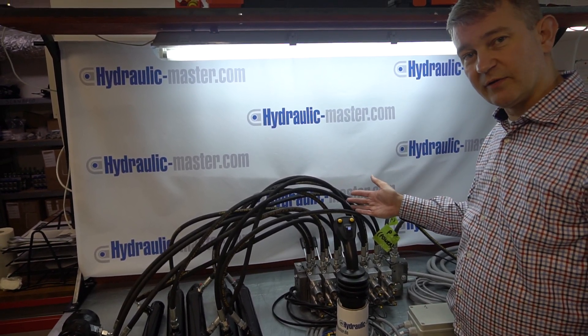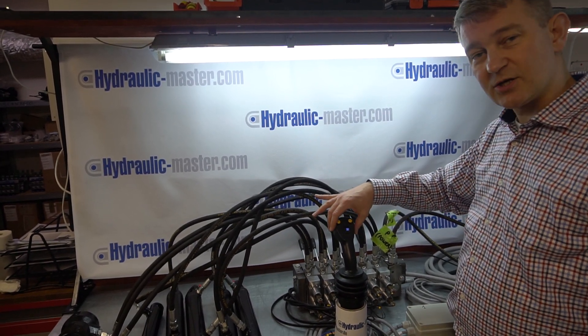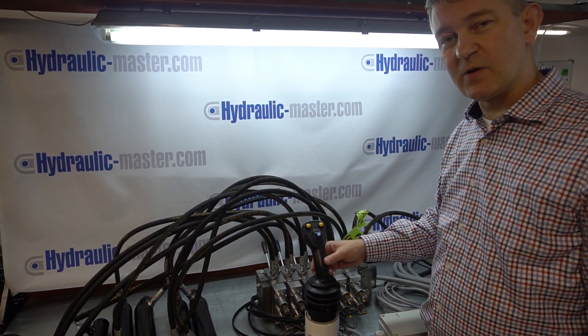I'm going to switch the generator on now, so it might be a little bit noisy, but you will see in action these joysticks and which part of the system they operate. I'll be back to you in a moment.